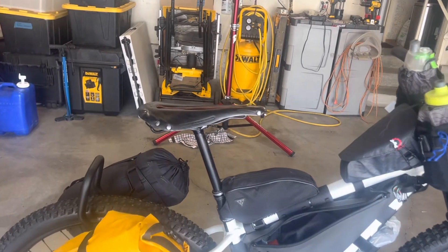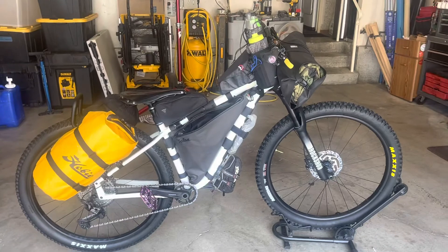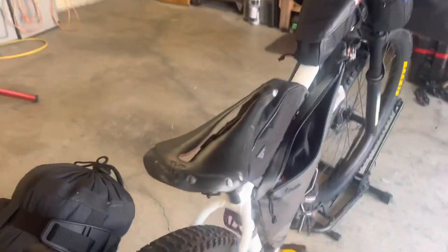That's the dropper post — really nice. Now the seat is 100% out of the way, just streamlined on there.